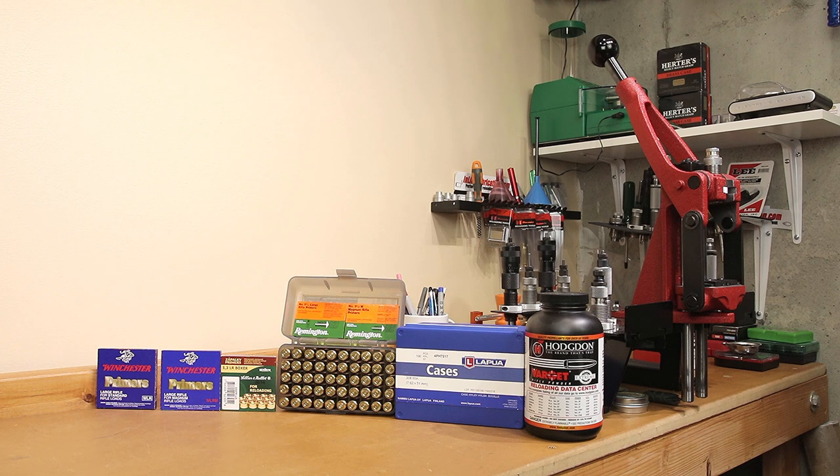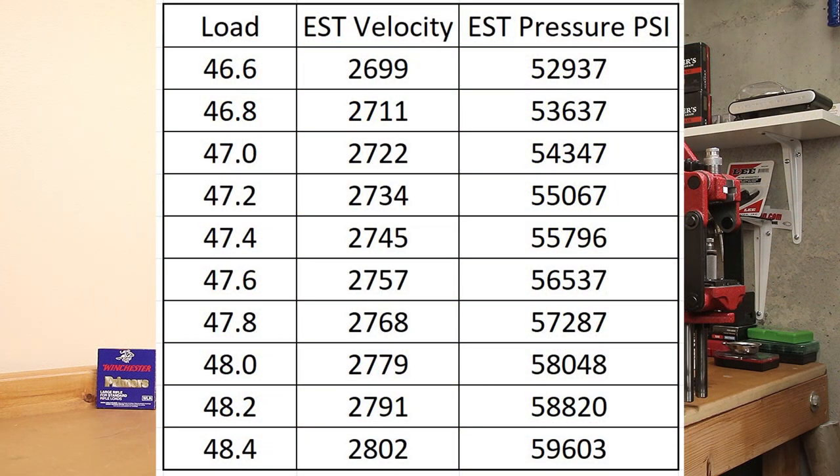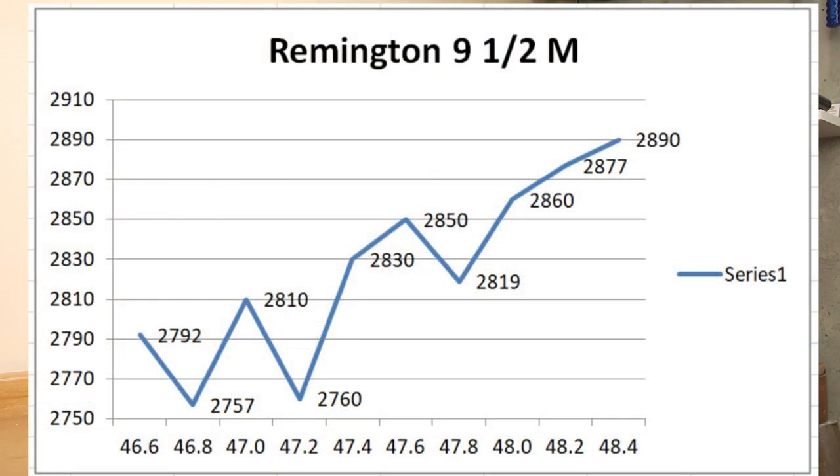Going through these charts, what we're really looking for is response. Our first primer is the Remington 9.5M. Quick Load estimated velocities starting at 2,699 fps up to 2,802 fps. Starting off at 46.6 grains, we achieved 2,792 fps with the Remington 9.5M, maxing out at 2,890 fps at 48.4 grains. What we're looking for is theoretically a plateau in the graph, or at least some type of consistent response. In the first five shots, we have an extreme spread of over 50 fps — certainly not anywhere we'd want to load. We might see performance even out a little at the top end, but there are no guarantees.